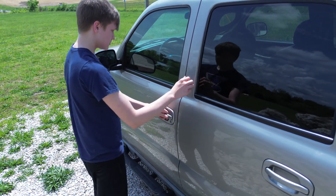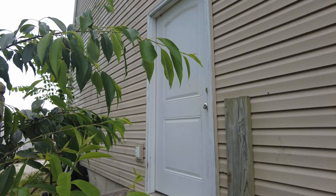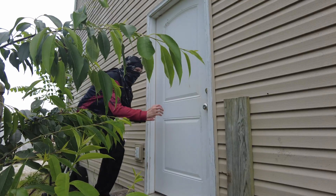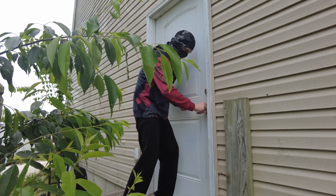Have you ever lost the keys to your car inside of your car? Or have gotten locked out of your own house? Well, as it turns out, you don't need to call an overpriced locksmith.